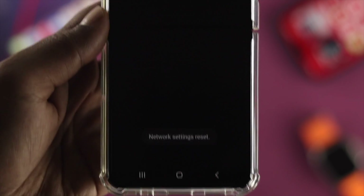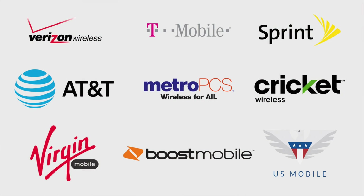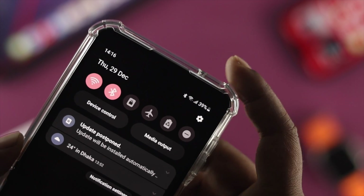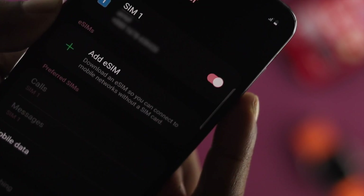Now if you still have the same problem, then I highly recommend you go ahead and contact SIM support to get further help. And that is the way you can follow to determine if your SIM card is not working or not being detected on your phone.